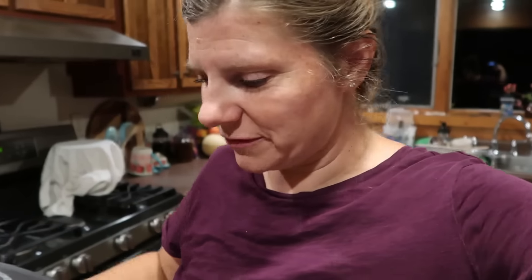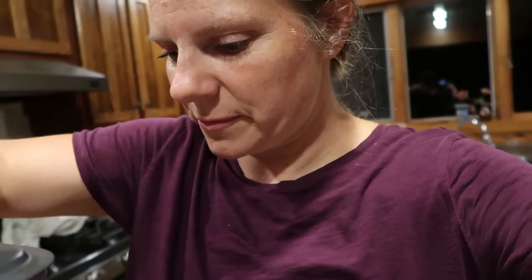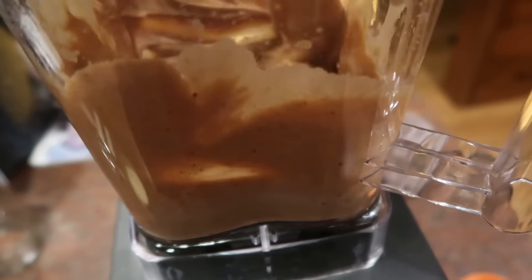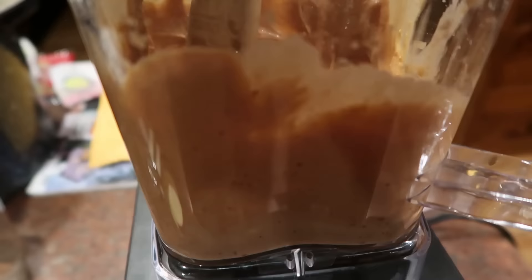That was a little trial and error. I was putting it on high but found that the smoothie setting actually worked better. It really warms it up — you can see a little steam coming off of it. I offered my family member a taste but they'd just brushed their teeth. Anyway, it looks all creamy — I'm going to try some of that now.